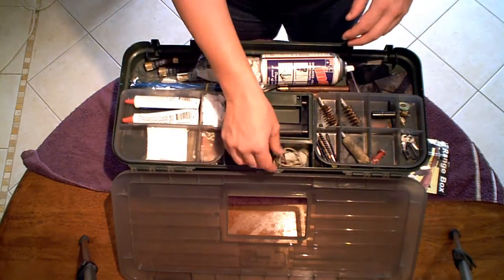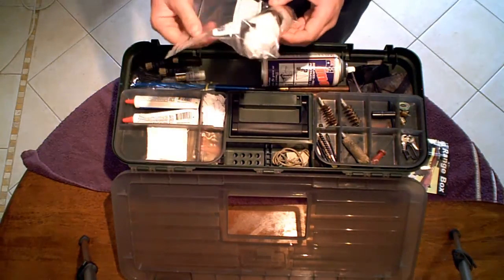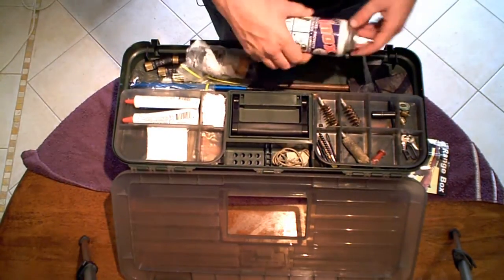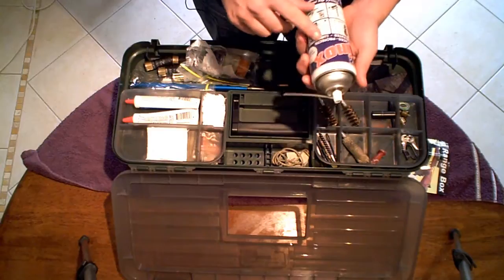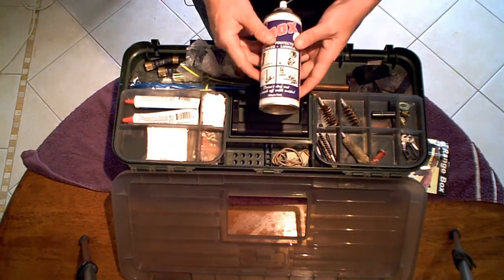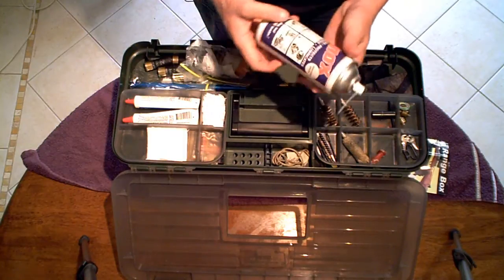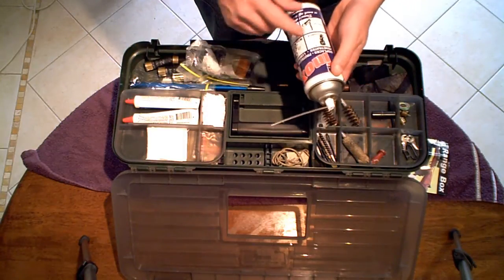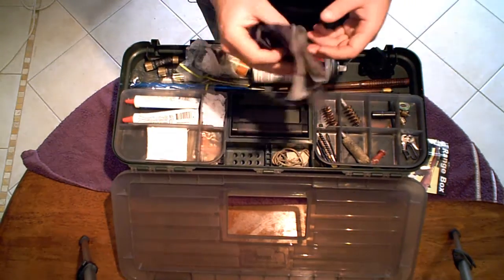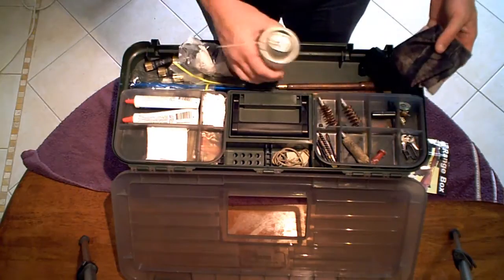In the front I've just got my Hoppe's No. 9, just got it in a plastic to stop it from leaking because it does tend to leak. This is my Enox, which displaces, penetrates and lubricates. I think it's an Australian product, and this stops anything from rusting. I use this on my guns — it's a fantastic product, keeps them from rusting, you can use it on engines, car parts, boats, you name it. That is my scope cleaner, but now I actually use it to spray this stuff on and wipe over my gun.